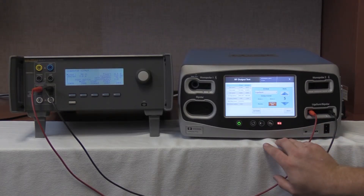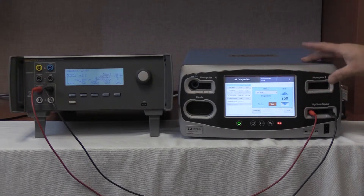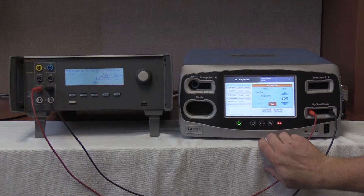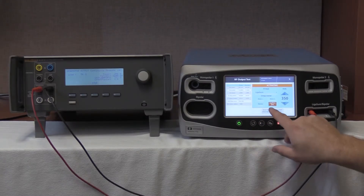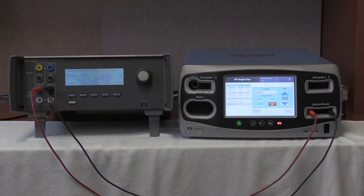We are now going to do ligature at 50 ohms, 350 watts. We are going to push the up arrow. Once 350 watts is selected, start continuous on the QES3 and activate on the Valleylab Covidien FT10. We are looking for 1,940 to 2,740 milliamps. We are reading 2,249 milliamps and outputting 2,289.9 milliamps on the Valleylab Covidien FT10. Deactivate and hold values. Stop on the QES3. That completes the testing of the ligature and bipolar output.